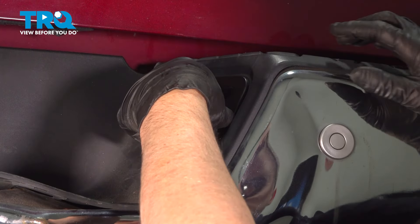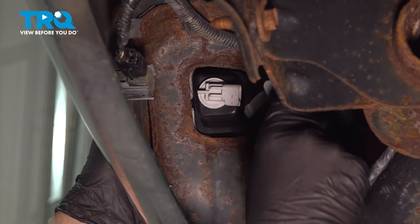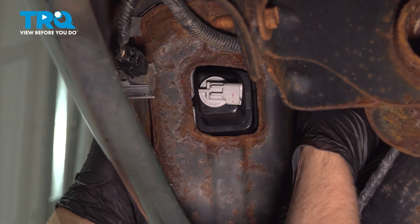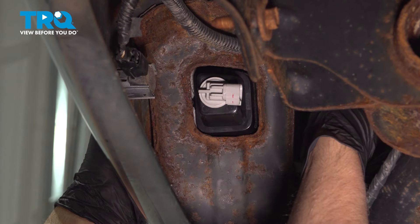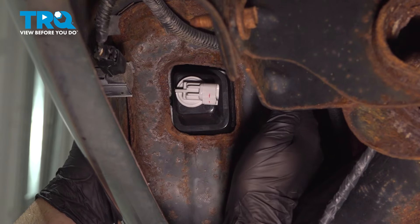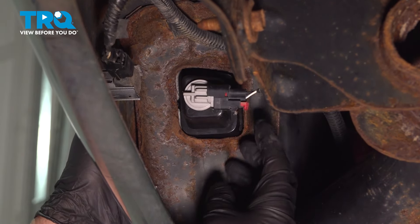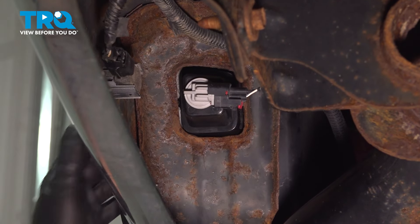Just push it down. Now push the light assembly in a little bit, then take the clip and slide that in place and push it in. Take the connector, lock it down, and then push down on that lock.